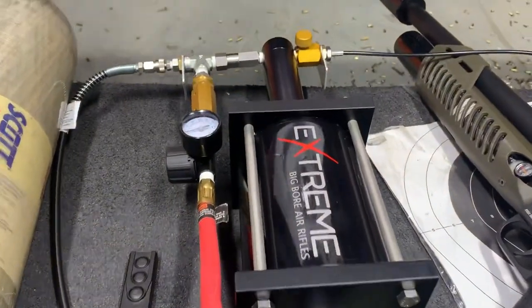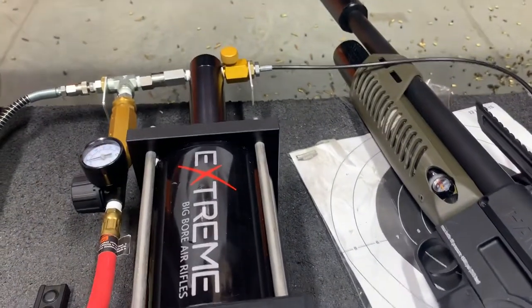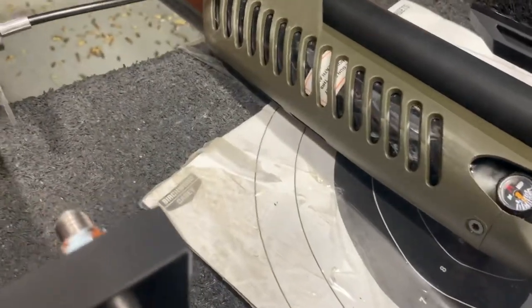As Mr. Hollow Point — if you guys have ever checked him out — says, you need a booster pump in order to have the best time shooting these things. Without one, it is very difficult to pump.